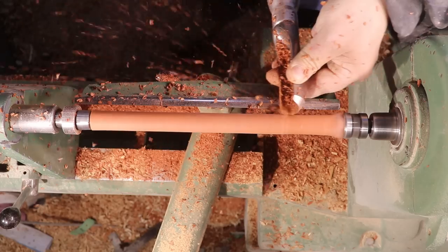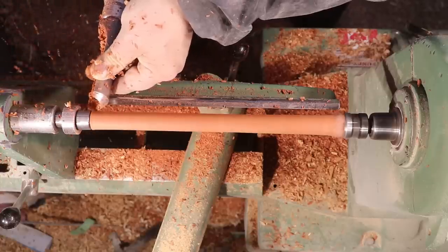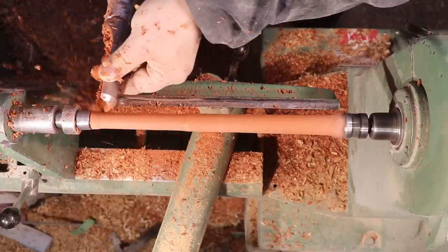Rather than have a tenon on this to go into that little hole, I decided to go with a flush glue using Starbond Thick CA glue, which is very strong — more than strong enough for a flower.